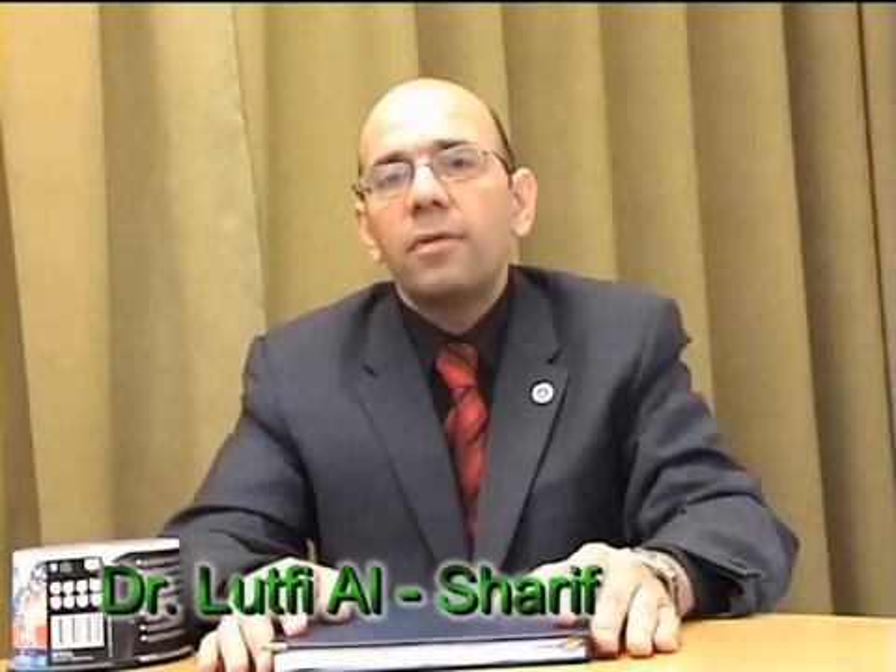My name is Lutfian Sharif. I'm the head of department of Mechatronics Engineering at the University of Jordan. I was the supervisor for this project, which was entitled Coordinate Measuring Machine Mark II. This is an improvement and a continuation of the previous similar project, which was entitled Coordinate Measuring Machine Mark I.